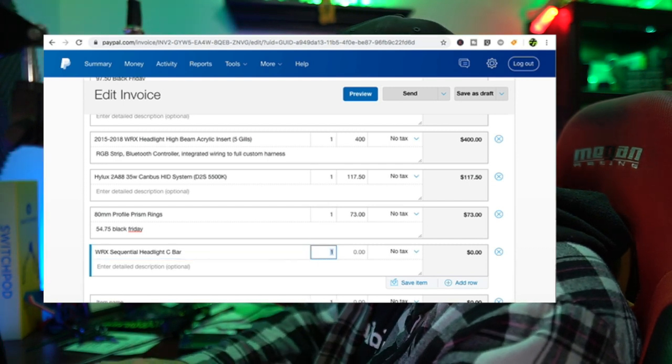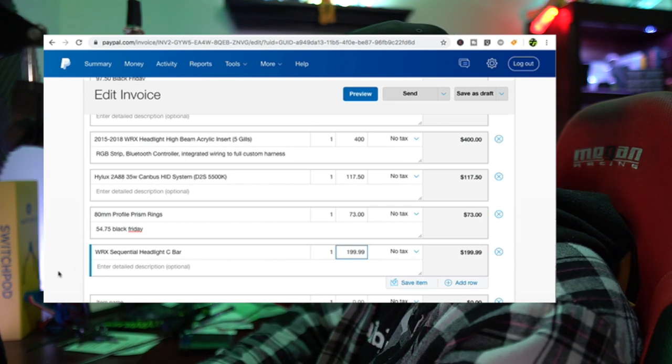WRX sequential headlight C-bar - that is $199.99, no Black Friday discount there. My memory card maxed out so let me open up that PayPal invoice again. This video is already over 10 gigs of just me recording myself quoting somebody, and I'm over an hour into sitting here. Some of that is file transfer but I'm trying to keep it real.